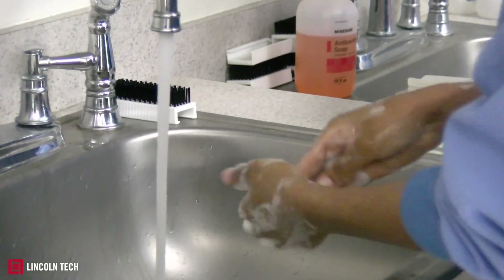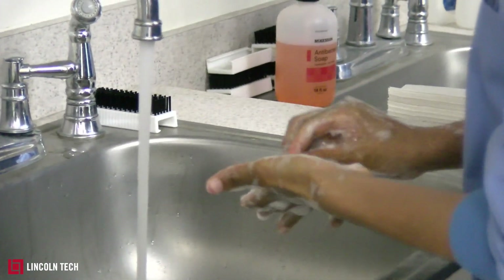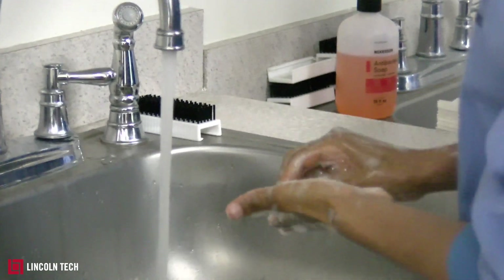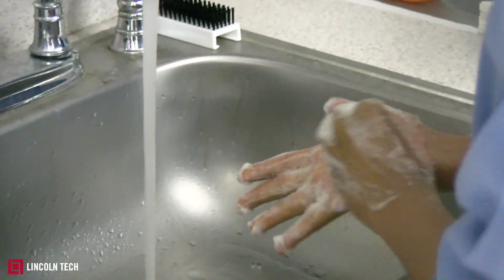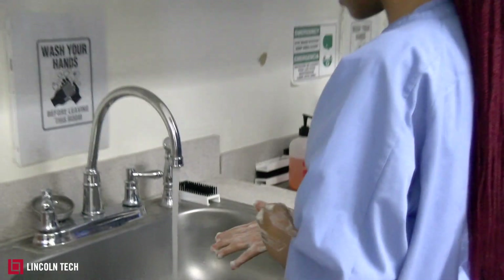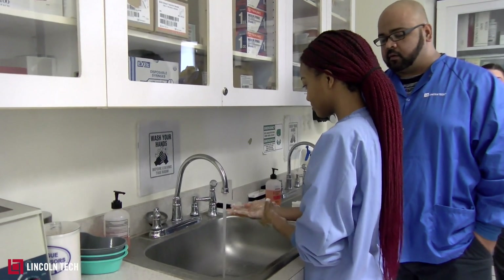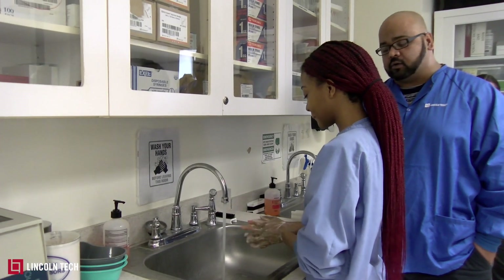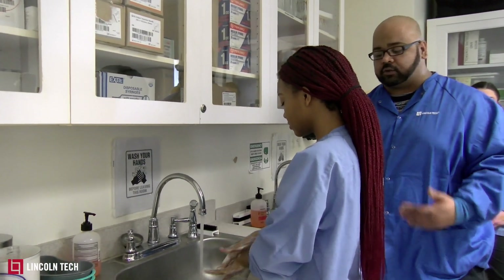The dirtiest part of the hand and the one that spreads the most microorganisms is the nails. As she's demonstrating right now, that's how you scrub the dirt and debris from under your nails. She'll go up to about her wrist. With surgical handwashing you go up to the elbow and it takes much longer — about two minutes. But this is what anyone can do at home.